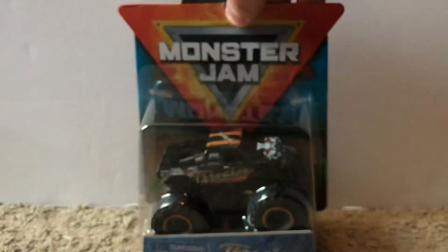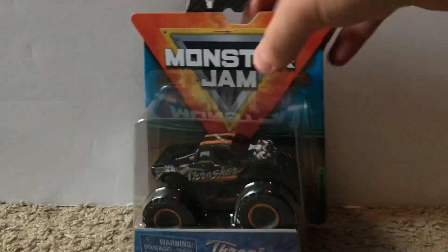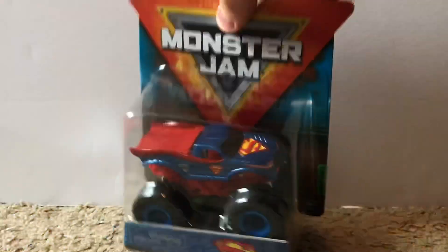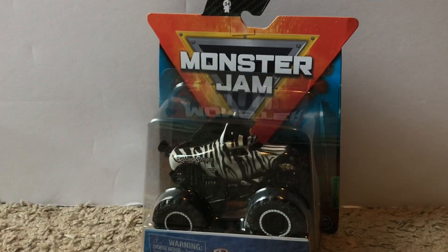The truck not shown on the back is Thrasher. I'm very excited that Spin Master actually made Thrasher — I was not expecting it, but it's definitely a cool truck. Next up is Tropical Thunder, another truck I was not expecting but very happy about, followed by Superman, which I also was not expecting. Then we have Racing Stripes, which has pretty much the same body design as Horsepower and Sparkle Smash.